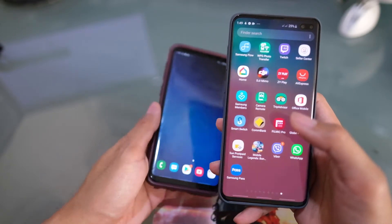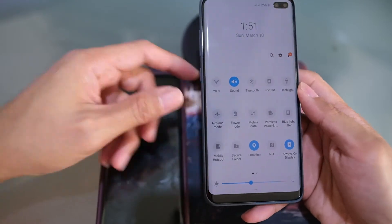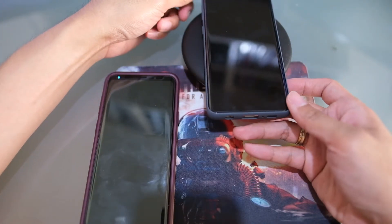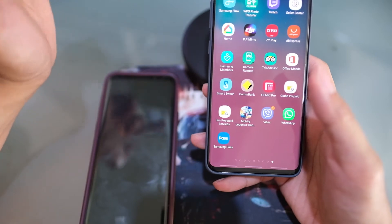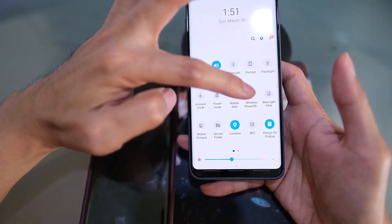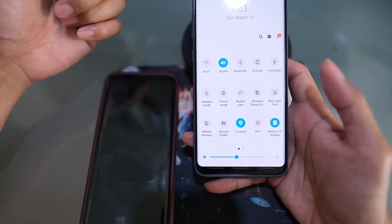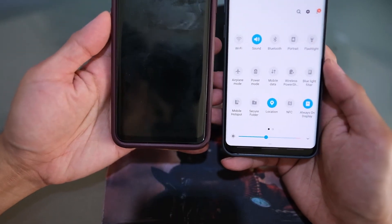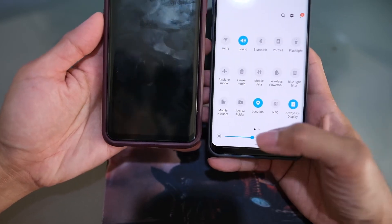The S10 Plus has a slightly bigger battery at 4,100 mAh compared to 3,500 mAh on the S9 Plus. Both support wireless charging with Samsung's wireless charger, but the S10 Plus adds a Wireless Power Share feature to charge other devices like Samsung earbuds or another phone through its back — requiring at least 30% battery. Samsung lab tests show the S10 series charges about 20% faster wirelessly than the S9.